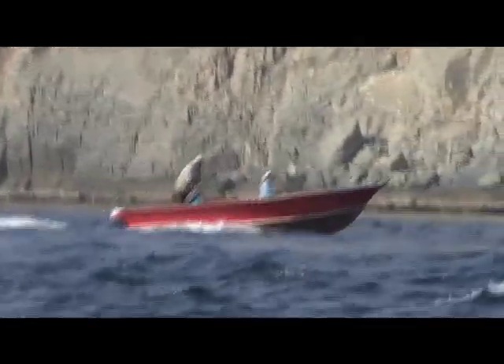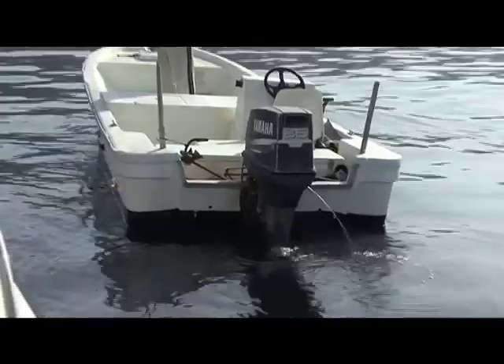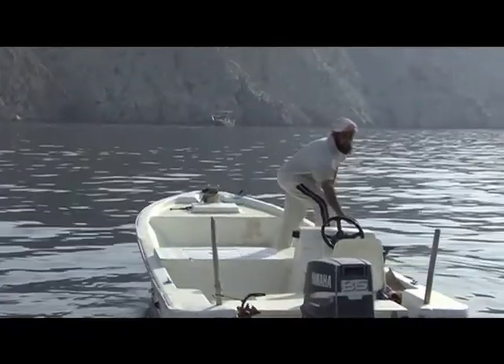They're awesome fishermen — they've been doing it for generations. We've tried those little jigs and for us it hasn't really worked.